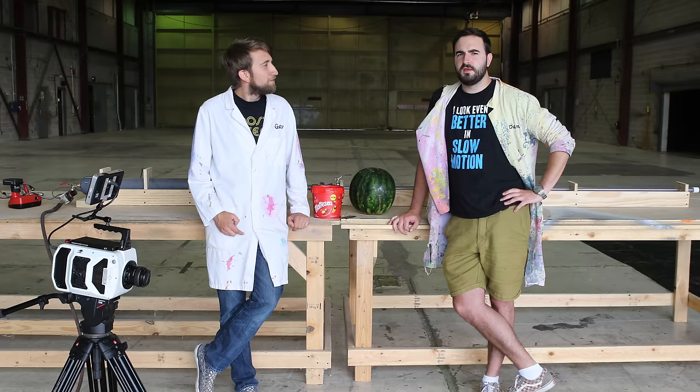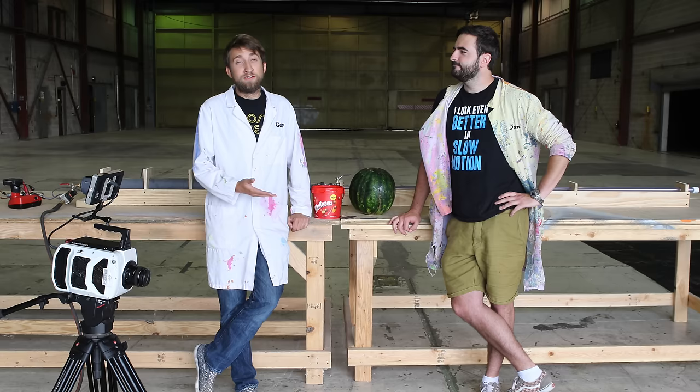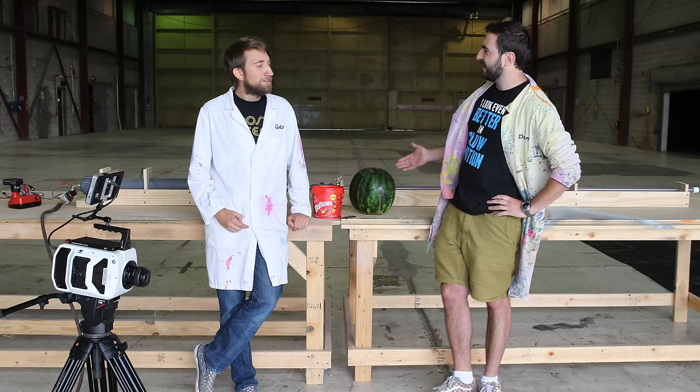One of my favourite treats back when I lived in the UK was a lovely pack of Maltesers. They never used to be able to get them in America, but they've recently launched in the US, so they're all over the gaff now. So we thought, being from England, why not give them our own Slow Mo Guys launch? At 800 feet per second with this massive air cannon. Hello America.